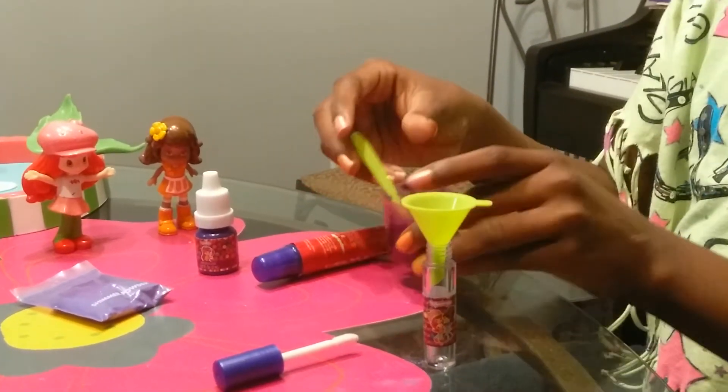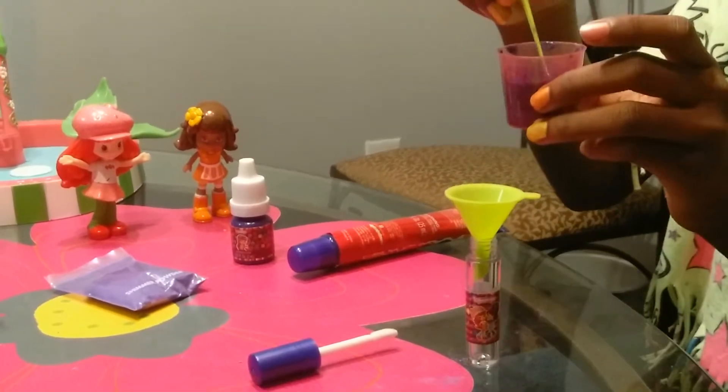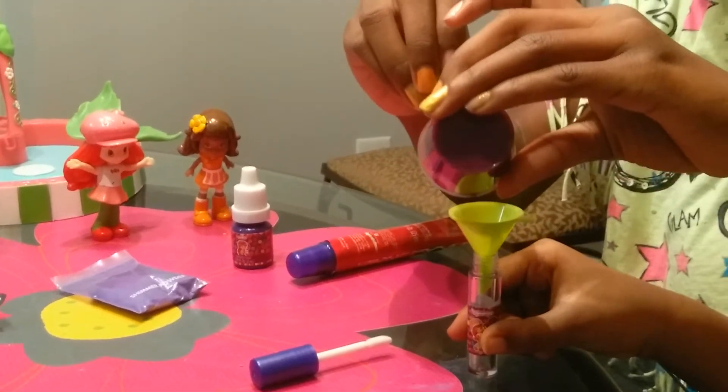And then after you stir it, hold it. Then you pour it into the bottle.